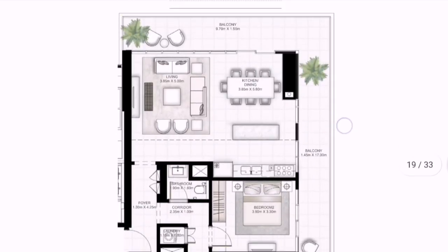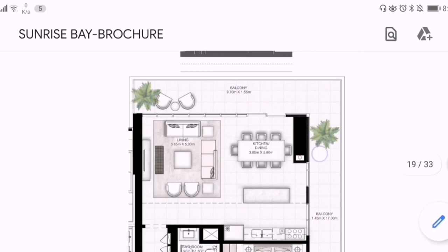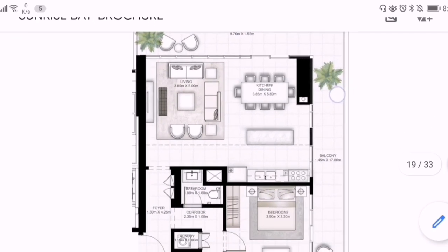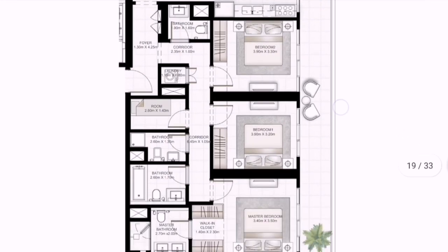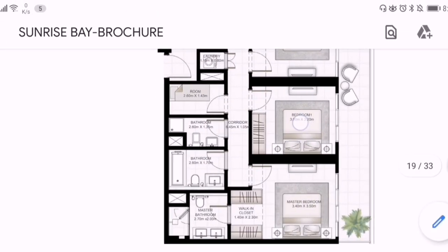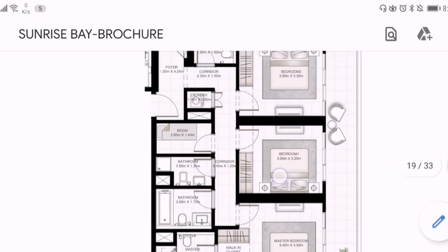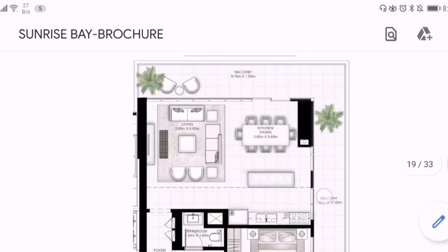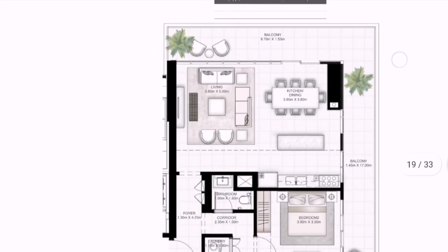This is how the layout looks. Here is the main entrance. First I'll show you the living and dining area, then here is the kitchen. We have three bedrooms, here is the maid's room, and this is the master bedroom. We also have an L-shaped balcony. So now let's go — I'll show you the apartment.